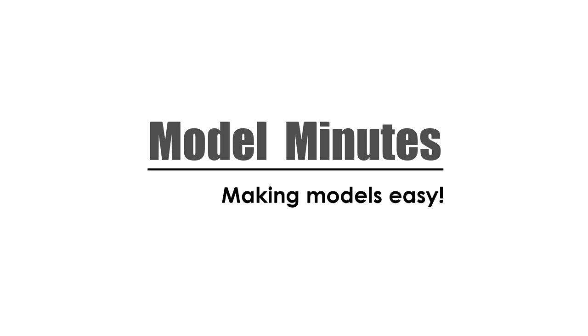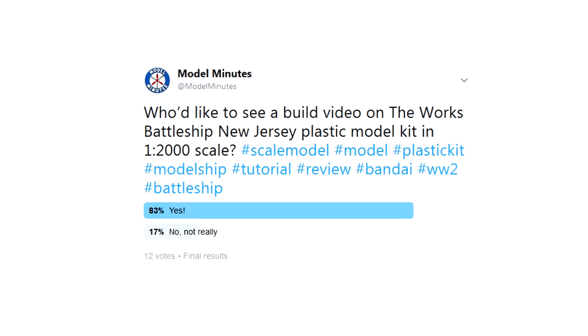Hello and welcome to Model Minutes. This video was chosen by you, the community, during a recent poll on Twitter, with the vast majority voting in favour of this build and review video. Thanks to everyone who took part.